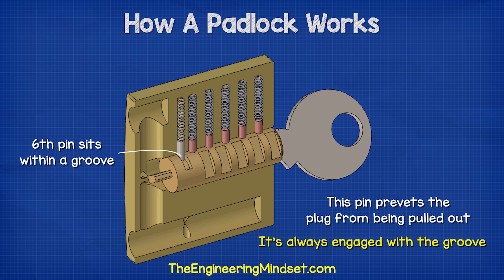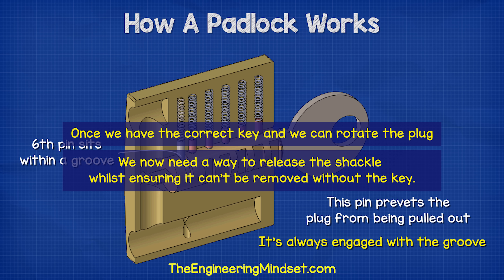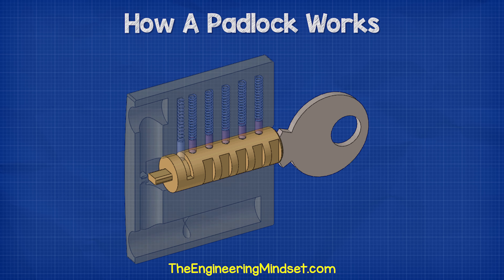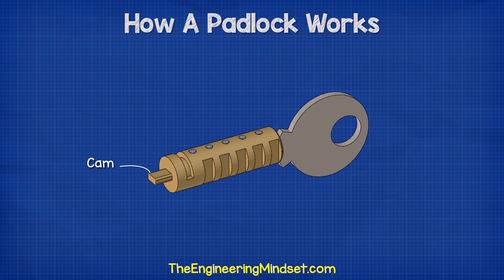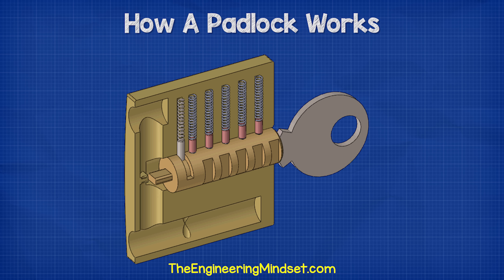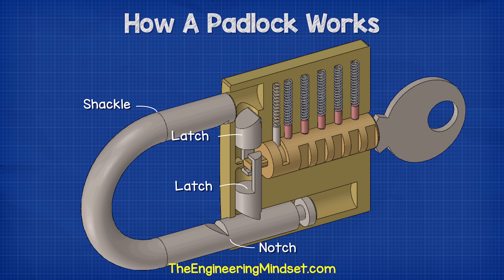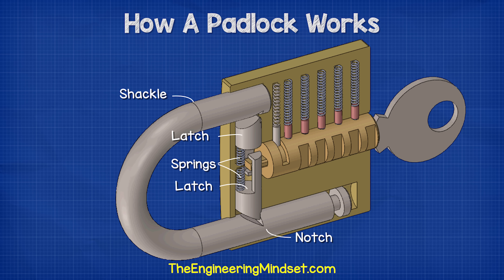Once we have the correct key and can rotate the plug, we need a way to release the shackle while ensuring it can't be removed without the key. At the end of the plug is a cam — a piece of metal which extends off the plug body with a shape that allows it to act like a lever. Surrounding the cam on each side is a latch. The outermost ends of each latch are angled, and these angled edges fit into the notches of the shackle. A spring within the lock pushes each latch outward so the angled edges are forced into the notches.